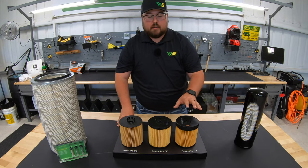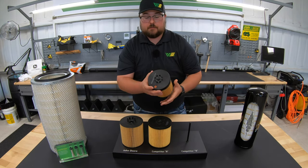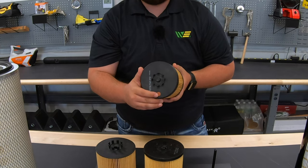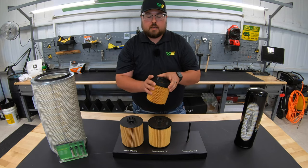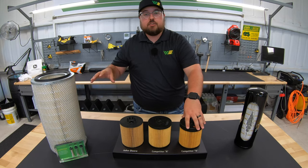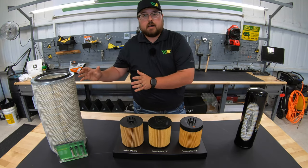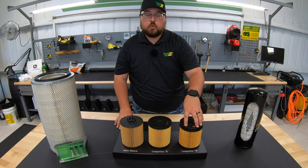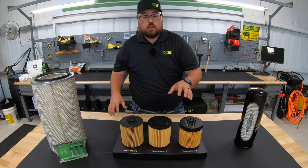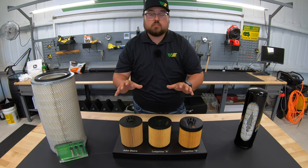One last thing to keep in mind regarding the Baldwin is that it has a much larger top cap because the Baldwin was designed with a filter relief valve or oil relief valve built into the filter. The problem with this on a John Deere engine is that the oil relief valve is already built into the housing. Knowing the pressures at which this valve will give versus the pressures of the valve on the John Deere engine, the one on the filter is going to give before the engine one would. So you're going to have dirty oil going back into your engine rather than hitting the bypass valve as it should.